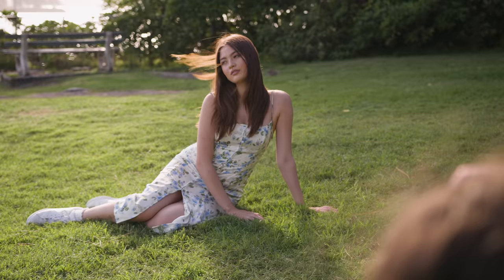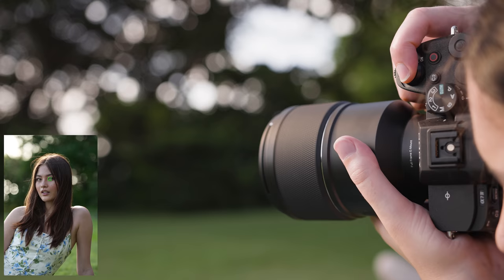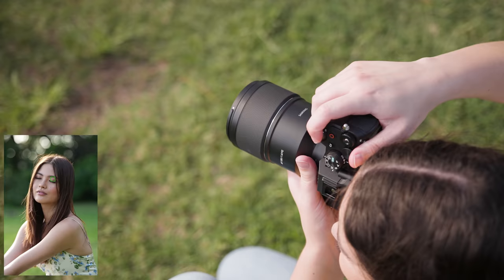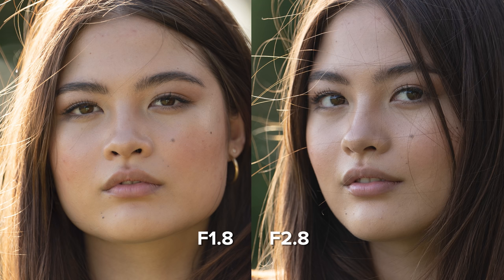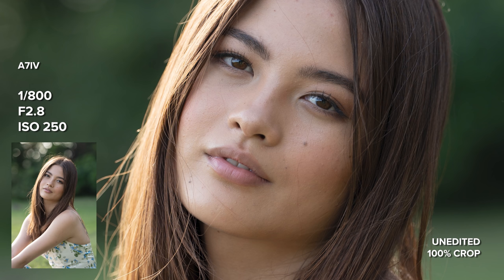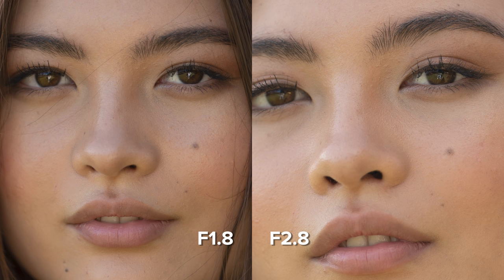This lens is extremely sharp, especially when you pair it with a camera like the A7 IV. I can see a lot of clarity and detail in these portraits and the colors look great straight out of the camera as well. I also took a few photos at f2.8 and I'll bring a couple up side by side with a similar f1.8 shot to compare. For me personally I prefer the dreamy look of the f1.8 shots — I love close-up portraits where the eyes are in focus and the rest of the face melts away — but the photos at f2.8 look good as well, especially if you prefer the entire face to be in focus.